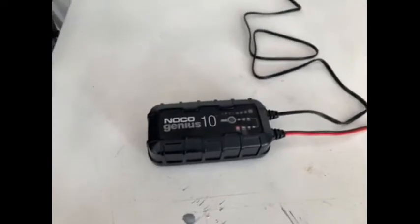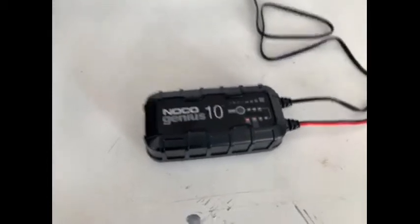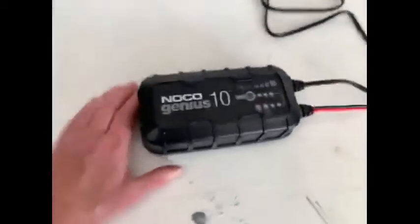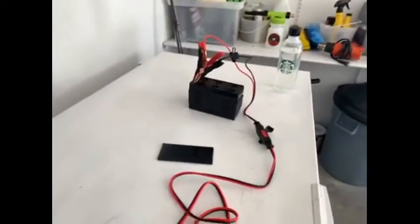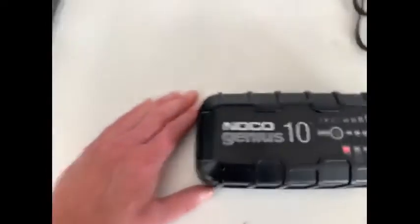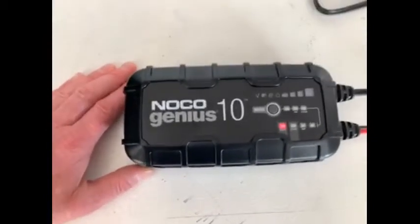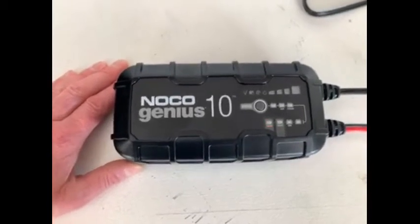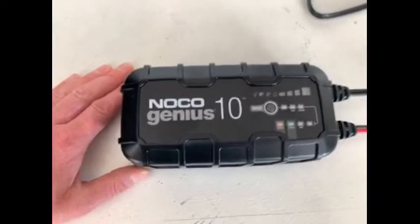Hi, this is Mike Stalker from Abbotsford, BC. Today I'm reviewing the NOCO Genius 10. As you can see here, we have it on the repair setting — we're trying to repair a 12-volt battery. You have a bunch of different options for charging: 12-volt, 6-volt, lithium, repair, and supply. You just hold down the mode button to switch through the cycle.